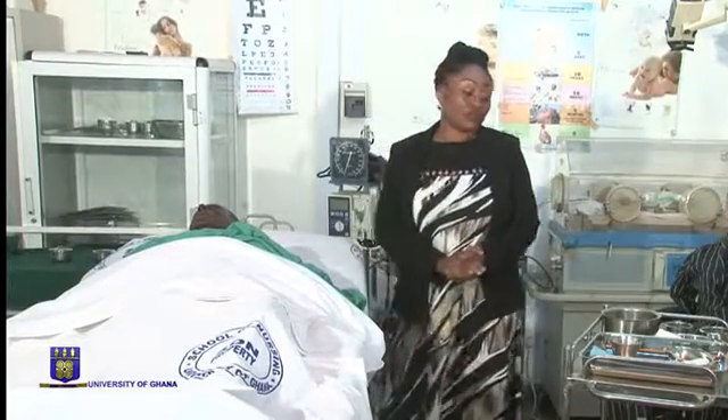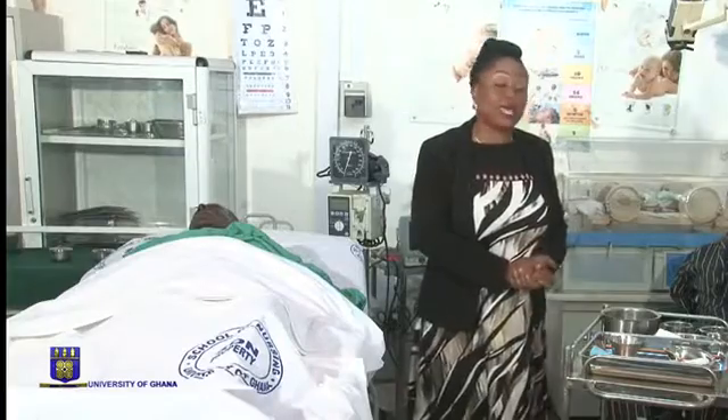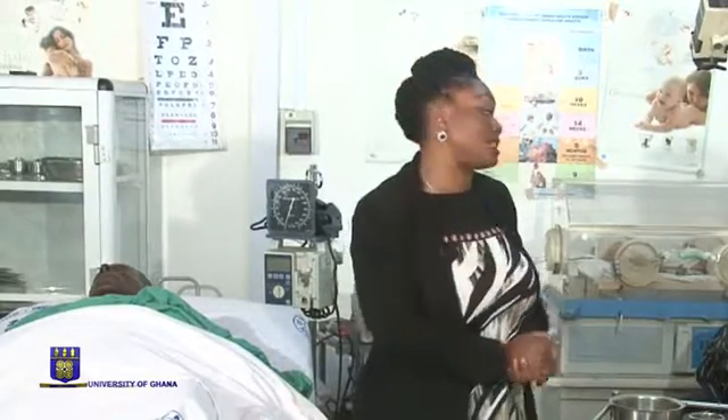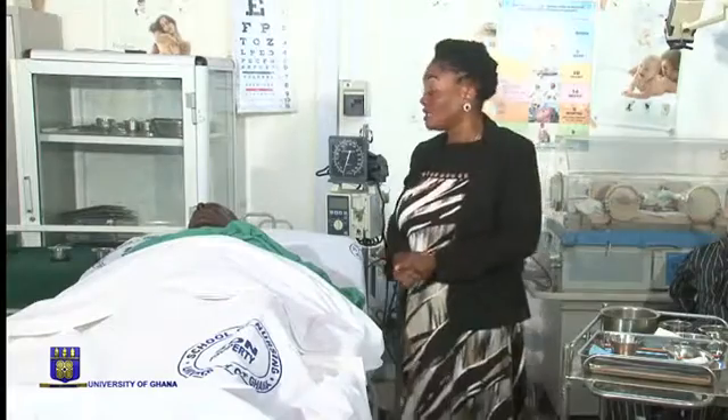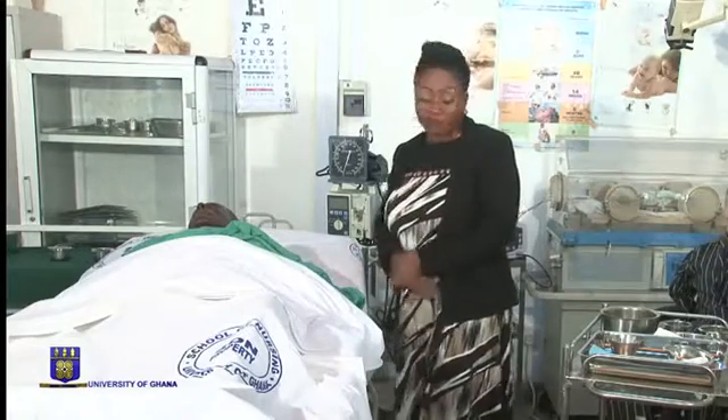We now move on to the procedure. Like all other procedures, patient's privacy is very important. So we need to explain the procedure and provide privacy by using a screen. We can also use curtains and close doors and windows as a means of providing privacy.